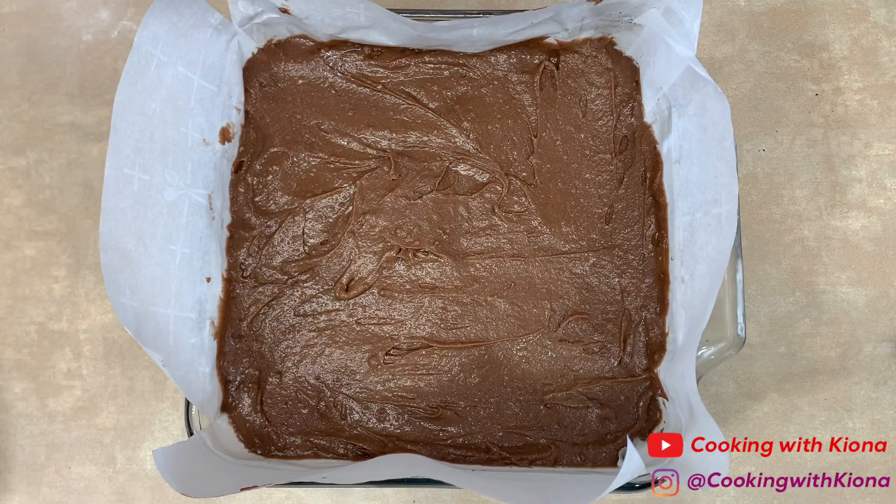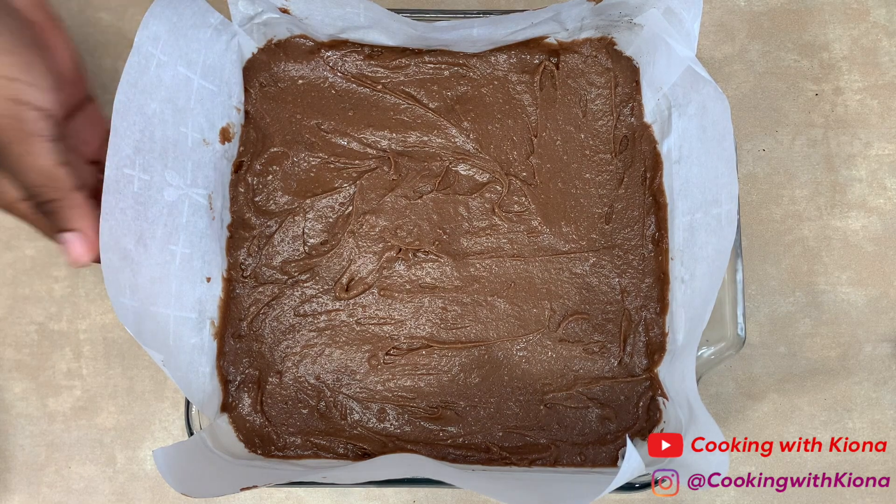When you're finished, place your brownies inside the oven at 350 degrees for 30 to 40 minutes, or until you can poke your brownies with a toothpick and it comes out clean.